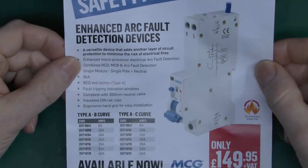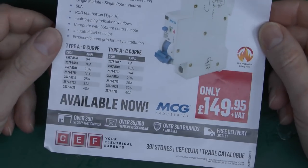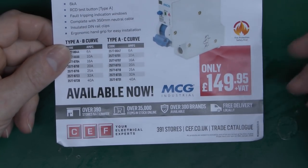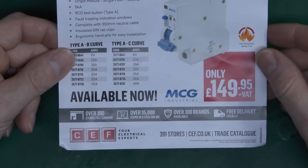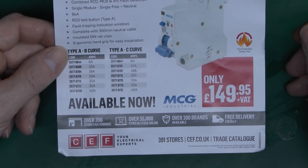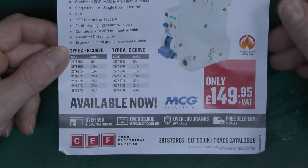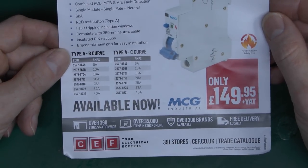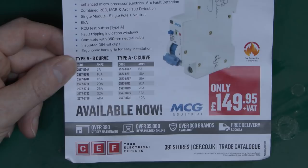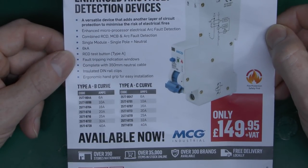This one comes with a variety of documentation including a sales leaflet. You can buy it from CEF priced at £150 plus VAT, making it cheaper than some of the others we've seen which are typically around the £200 mark. It comes in ratings from 6 to 40 amps in type B and C.